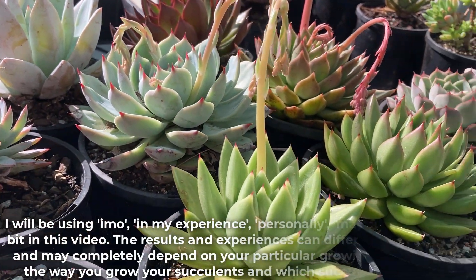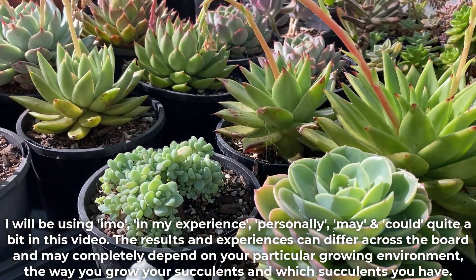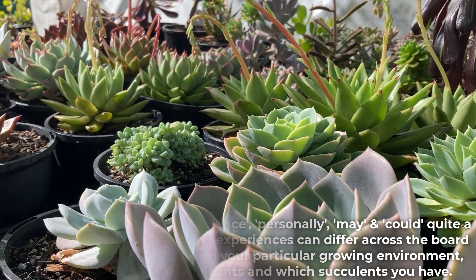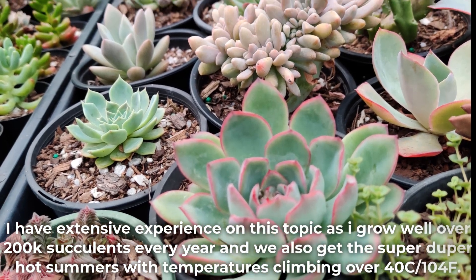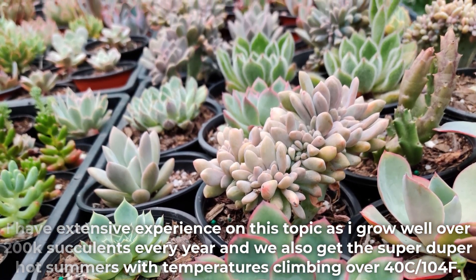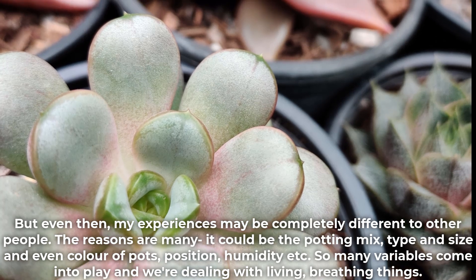I will be using 'in my opinion', 'in my experience', 'personally', 'may' and 'could' quite a bit in this video. The results and experiences can differ across the board and may completely depend on your particular growing environment, the way you grow your succulents, and which succulents you have. I have extensive experience on this topic and grow well over 200,000 succulents every year, and we also get super hot summers with temperatures climbing over 40°C (104°F). But even then my experiences may be completely different to other people's.